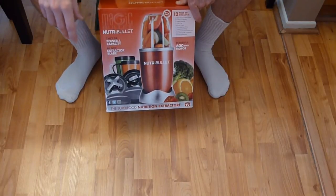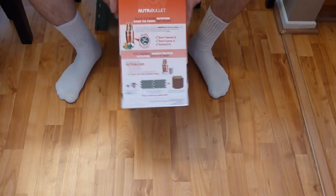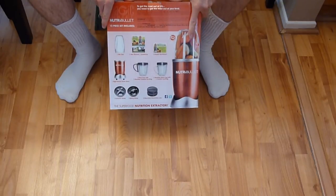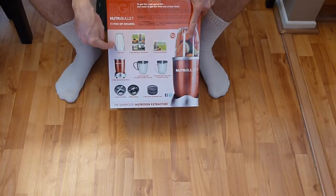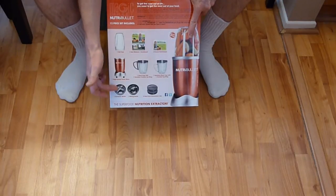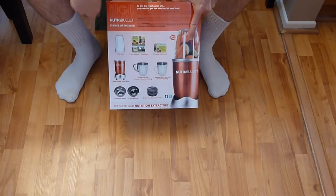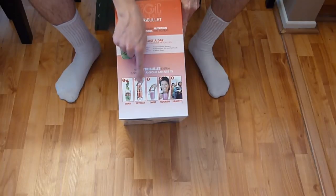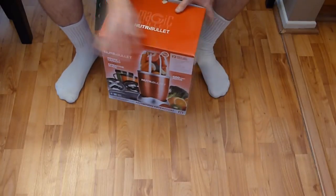We've got a recipe booklet and all these attachments. On the sides of the box it talks about the NutriBullet and what's inside: one tall cup, the power blender portion, extension blades, a milling blade, fresh lids, and recipe booklets. The side also says load, extract, twist, and nourish. At the bottom there's a barcode.